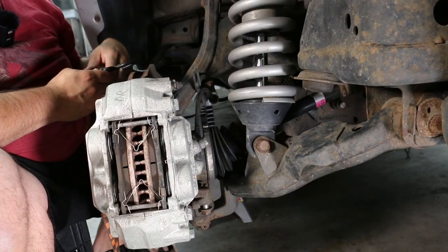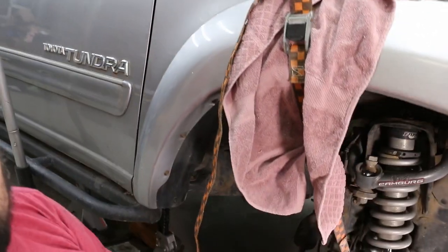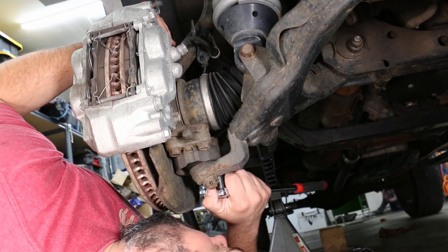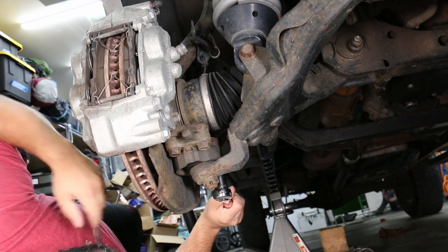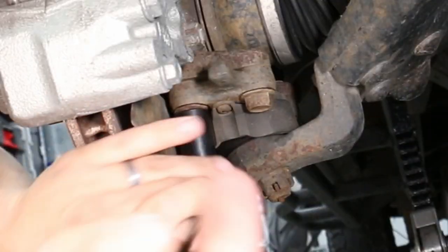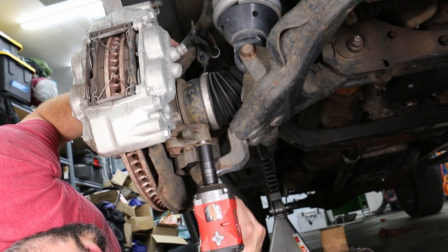I didn't want to remove the entire brake assembly, so I lashed it safely up and out of the way making sure I didn't damage any of the brake lines or ABS sensor. From there I got to work on the four 17 millimeter bolts holding the lower ball joint to the steering knuckle, and threw an extension on my short stubby Milwaukee impact to speed that process up and get a little more clearance for taking those bolts out.